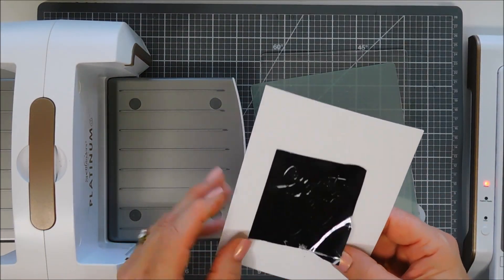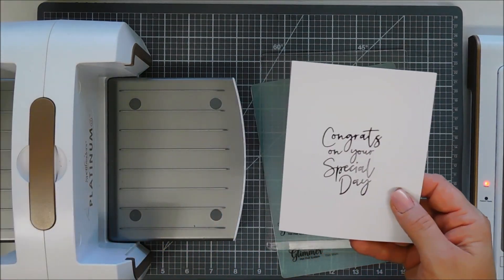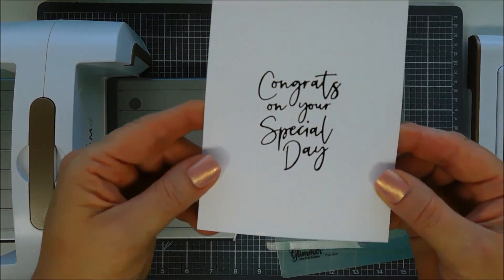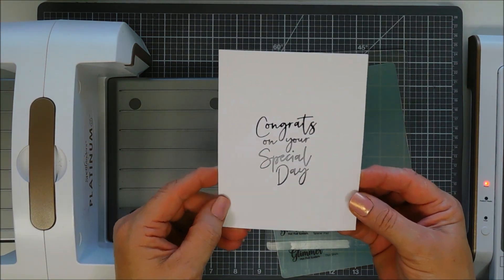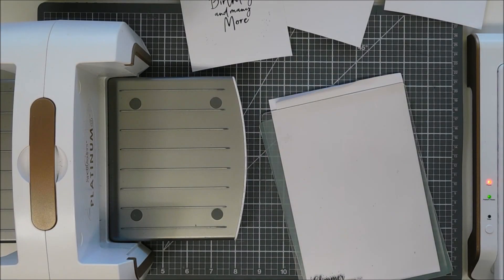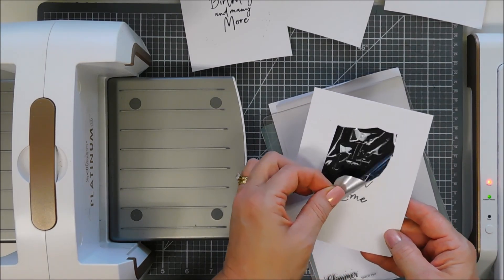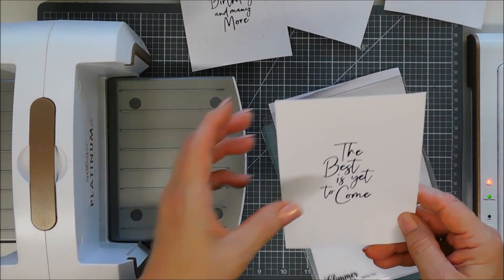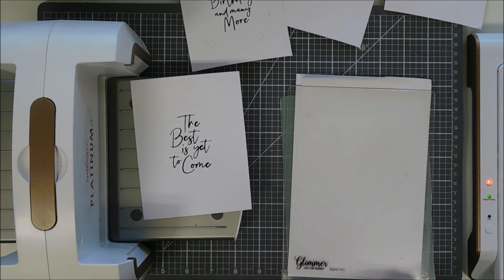The rest of the sentiments I did off screen, but I think this is just so neat. It's got so much shine in there, and it lays flat, and the font on here is gorgeous. So I'm going to do the same thing to all of the rest. This is my last one here. We'll just remove our foil, and we have this one. So I did all five. I'm going to clean up my area and turn off my Glimmer Machine, because that's all the foiling we're doing.